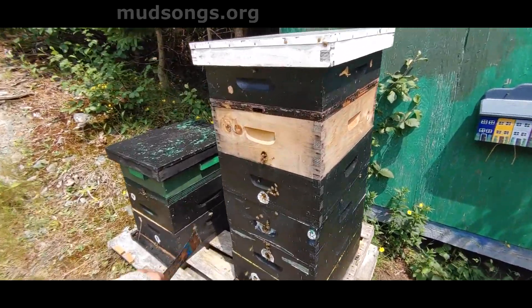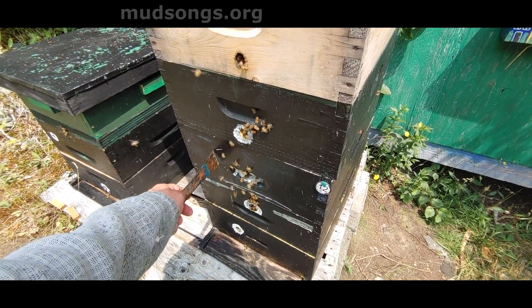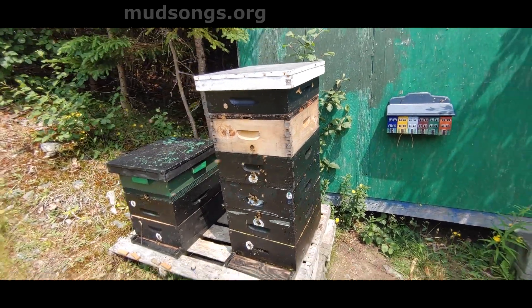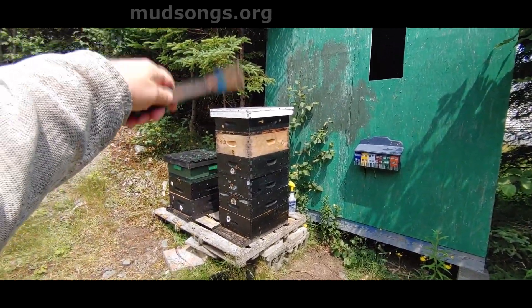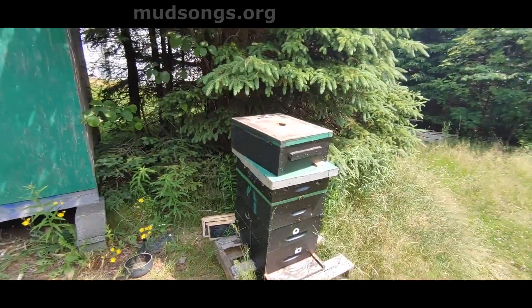If you consider that this capped brood, when it emerges, basically adds another two mediums full of bees to work — it's doing its thing. By the end of the summer this whole thing will be full of honey, and I might need to put another super on later. But I'm running out of supers and I'm running out of frames.